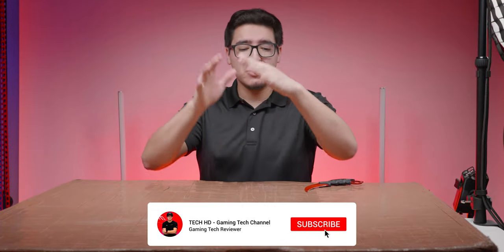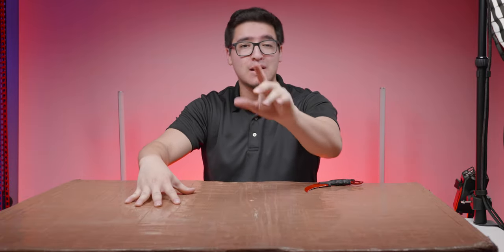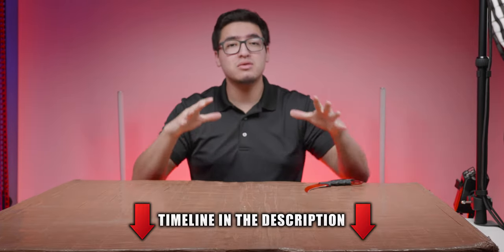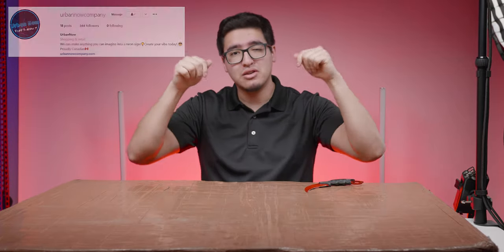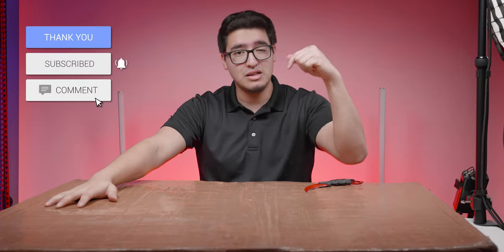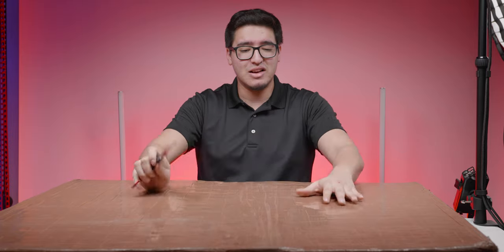What is going on, you guys? This is Tech HD coming back with a brand new video, and I'm super excited because we have right here my very own custom neon sign with my Tech HD logo. This is made from a company called Urban Now Company — they are on Instagram. I'll leave a link down in the description below, and there's also a code to get a certain percentage or dollar amount off if you guys want to get your own neon sign.